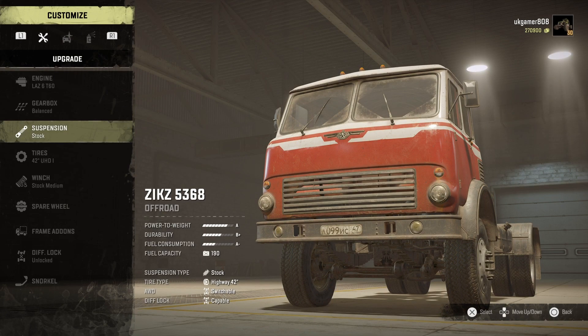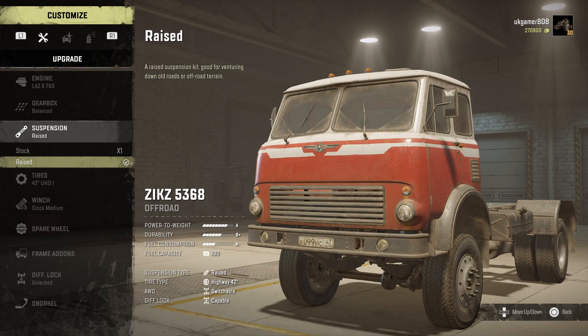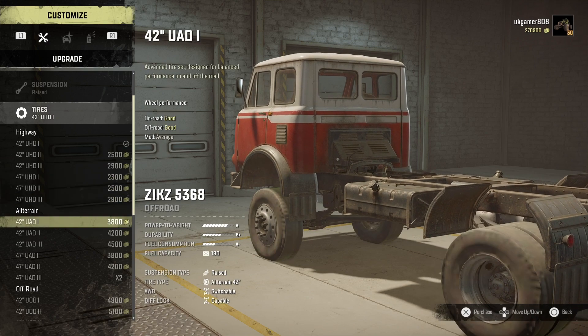There's the ZiKZ 5368 in the garage. We go down to the raised suspension, or the lift kit, which enables you to use all the tires — they're all unlocked now. Easy as that.